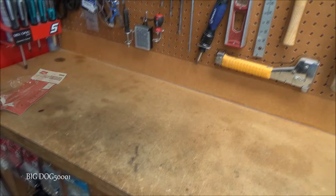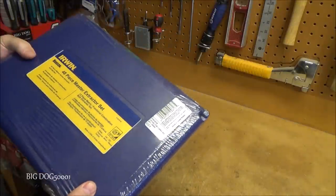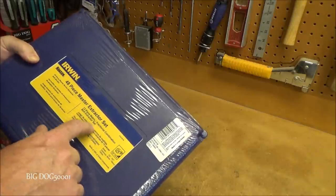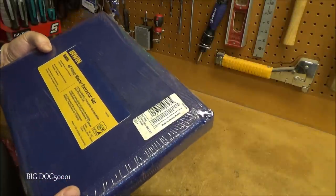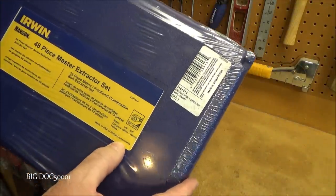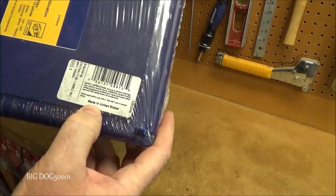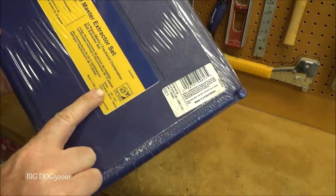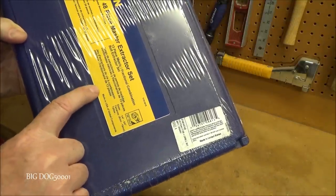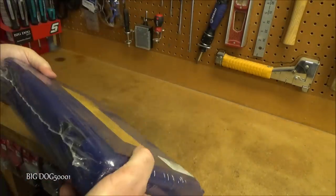Up next from Irwin/Hanson, a 48-piece master extractor set — a 35-piece screw extractor and drill bit set plus a 13-piece bolt extractor set. It says 'made in USA of global components,' which is unusual since normally made in USA means just that, with nothing added after.